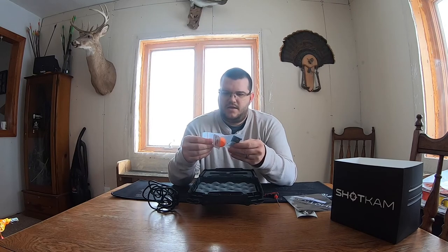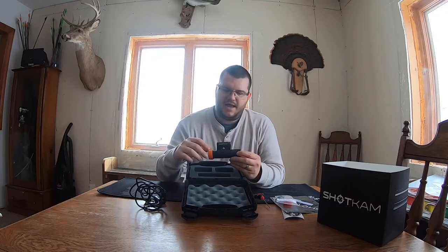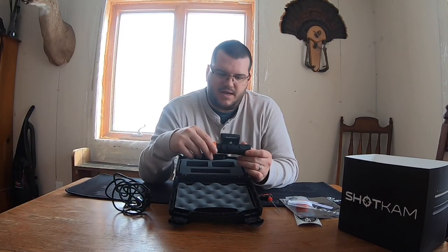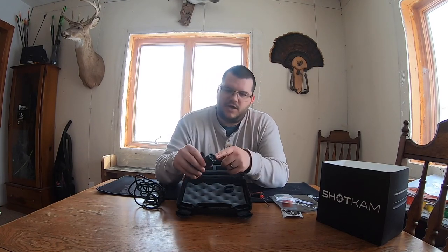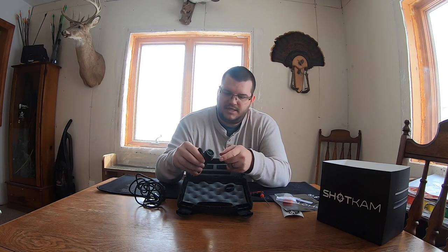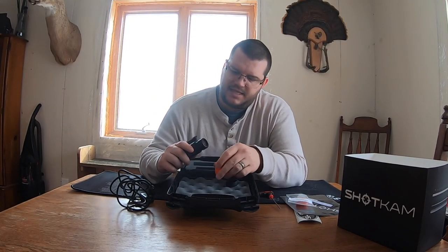You have a bag of extra parts and then we have the ShotCam itself. It comes with a few different mounts — you can get a 12 gauge, 410, 28, or double barrel mount. I got the 12 gauge mount for my pump shotgun. This camera is 100% waterproof. It has a back cover that you can unscrew — that's where your on/off button is, along with a couple of LED lights that tell you which mode it's in, and where you plug in the charging cable.